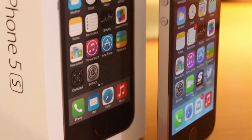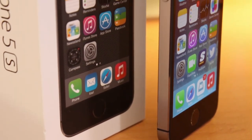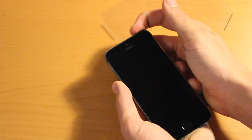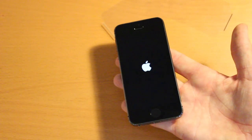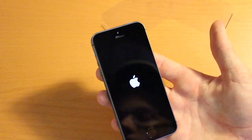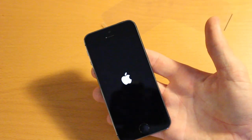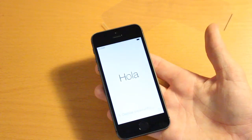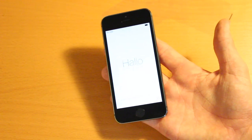In my opinion, the 5S is a great phone. I've been using it for about a week now and I recommend it to anyone looking for a solid smartphone. This pretty well wraps up my review — I hope I provided some insight into Apple's latest flagship device. If you enjoyed this video, please hit that Like button below, and if you want to see more videos on my channel, please hit that Subscribe button. Leave your comment below about what you think of Apple's latest flagship smartphone, and I'll catch you all in the next video. Peace.